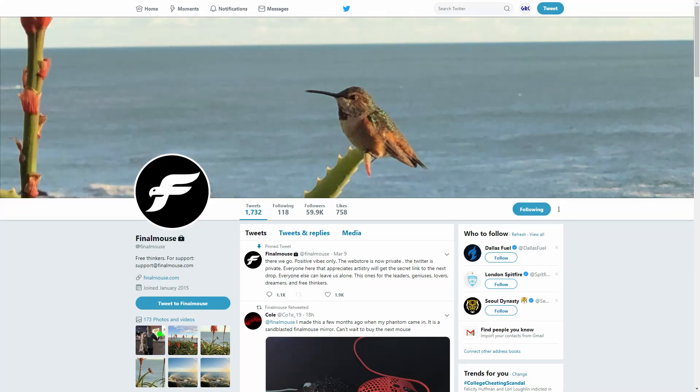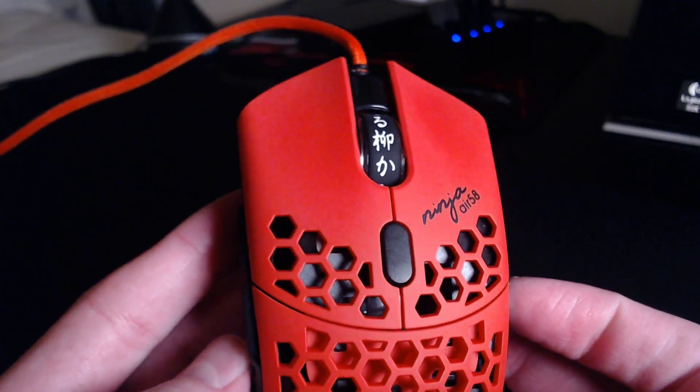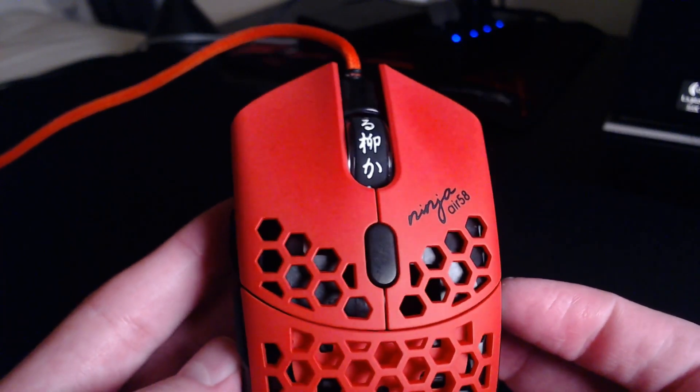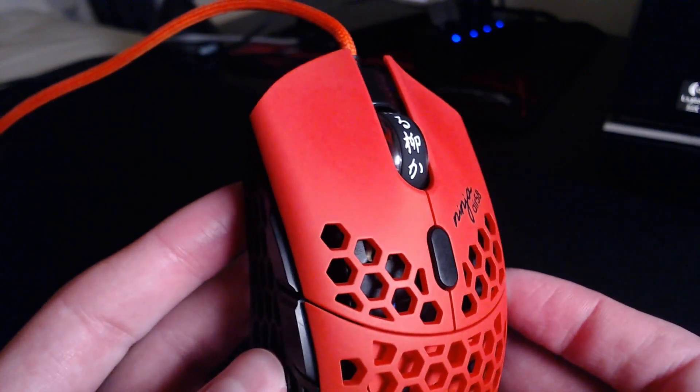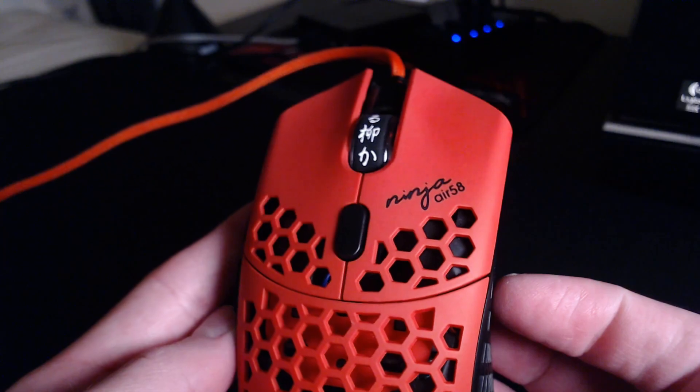Before I wrap things up, I did want to talk a bit more about Finalmouse's marketing team. Obviously it's their job to hype up a product and get people excited about it. However, that should never be taken so far as to just straight-up lie, which is what Finalmouse did on more than one occasion — the biggest being them saying that the mouse was not branded. And it's a shame because it makes customers, and me personally, put less stock in things they'll say in the future. So be advised: take Finalmouse's word with a grain of salt.